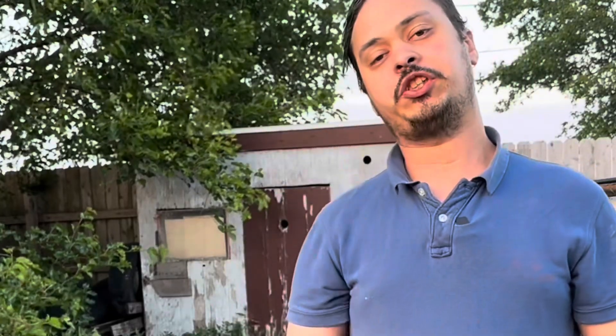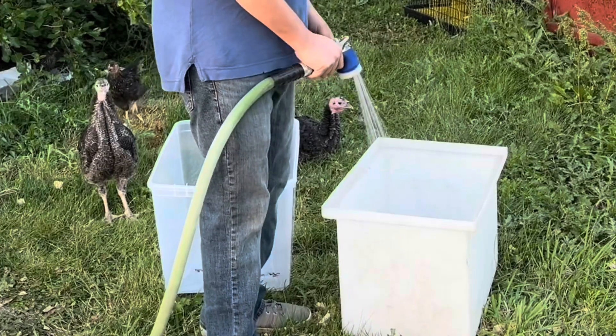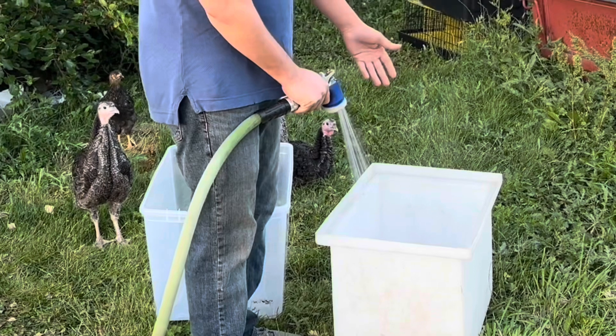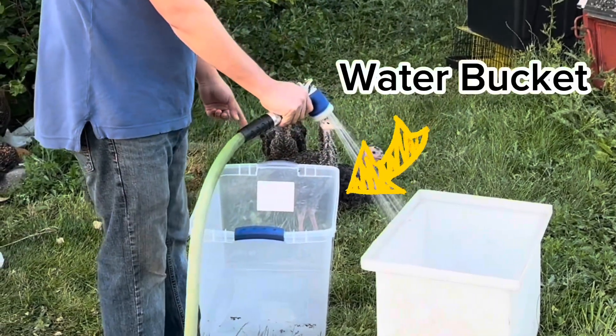At the end we're going to use a toothbrush to really get into our fine touches. One of these buckets is going to be our soap bucket and the other bucket is going to be our water bucket.